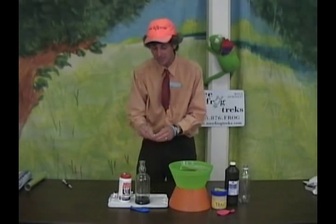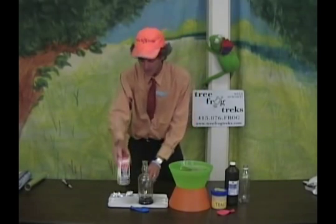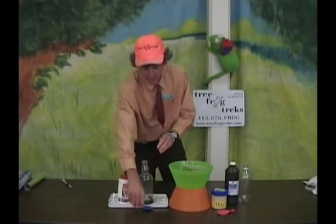First, we're going to make our Hydrogen gas. As in the last experiment, the Human Torch, we have water, sodium hydroxide and Red Devil Lye, and aluminum foil. That is going to allow us to make some Hydrogen gas.